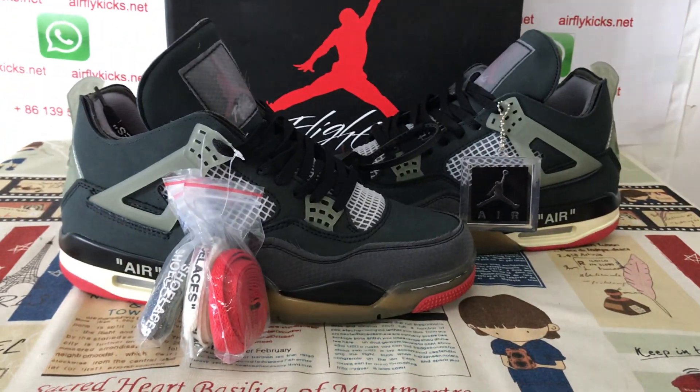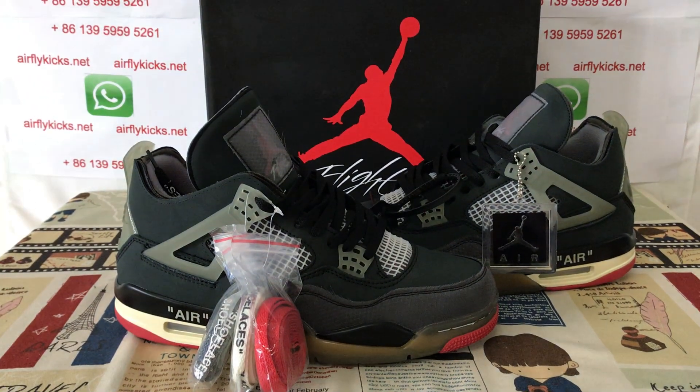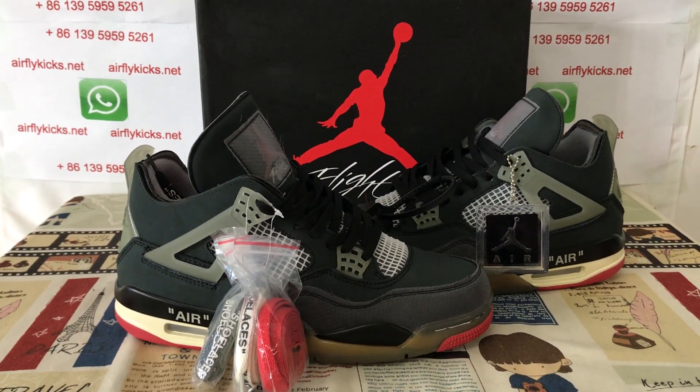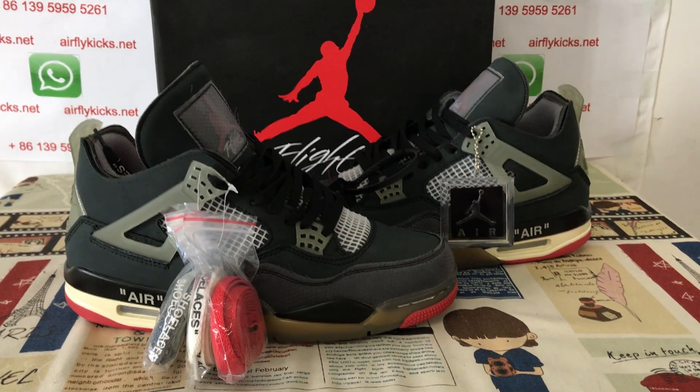You can see it looks very, very nice. If you like it, you can place your order on my site at flightcakes.net. You may contact me by WhatsApp. Thank you.